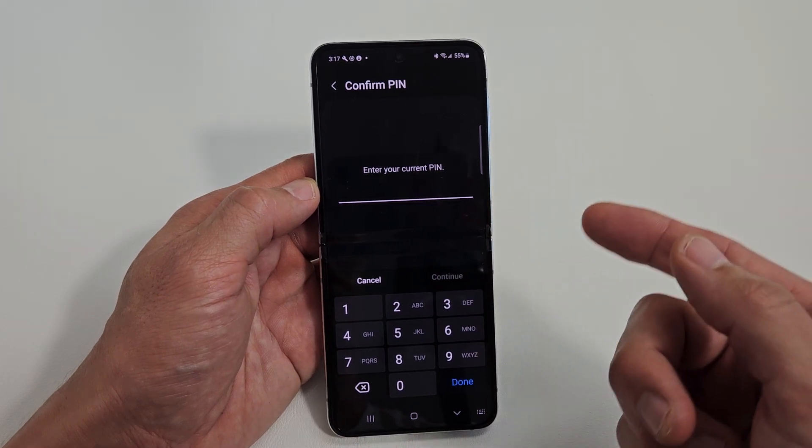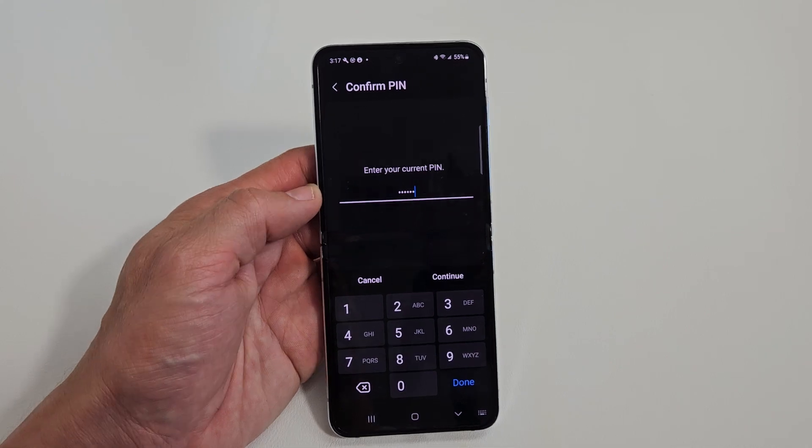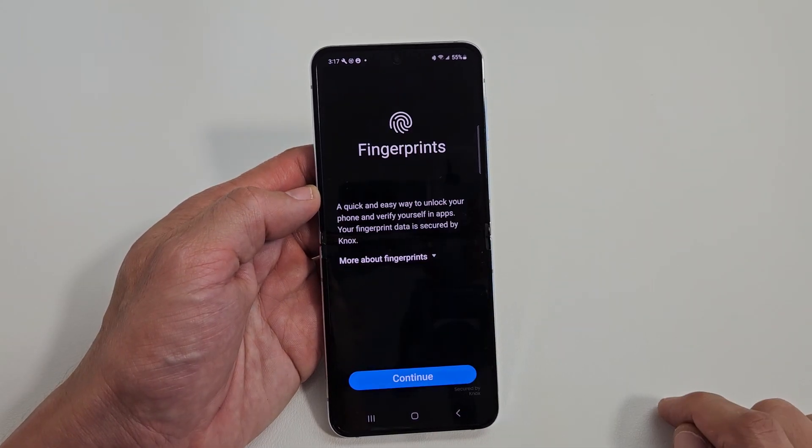Go ahead and put in your PIN, password, or pattern. If you didn't make one of those, it's going to ask you to make one now before you proceed. After you put in your password, tap on Continue.